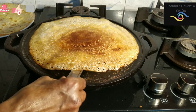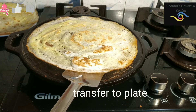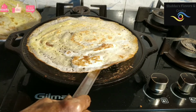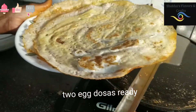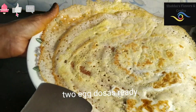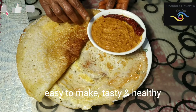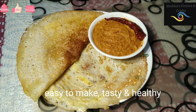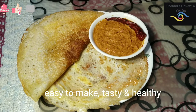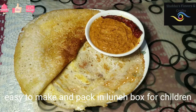The dough is ready to cook. It will be ready to cook in the plate. Now the dough is ready — we'll cook it so we can cook it. It's a good taste.